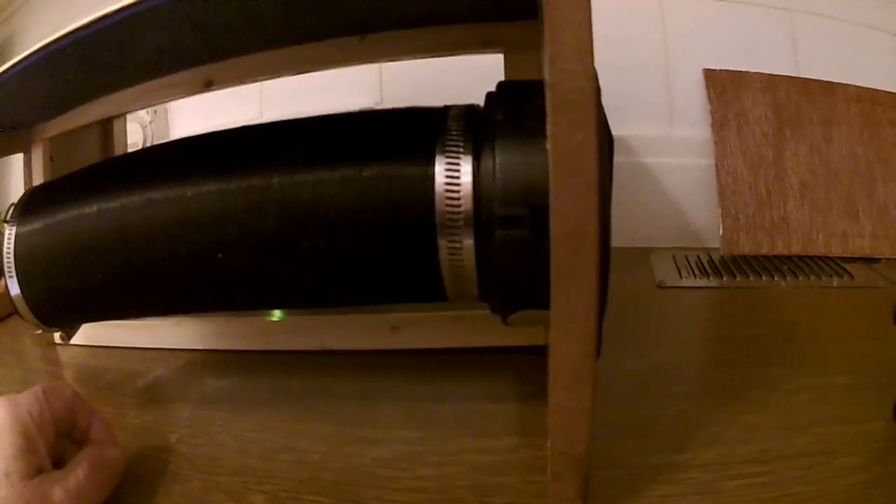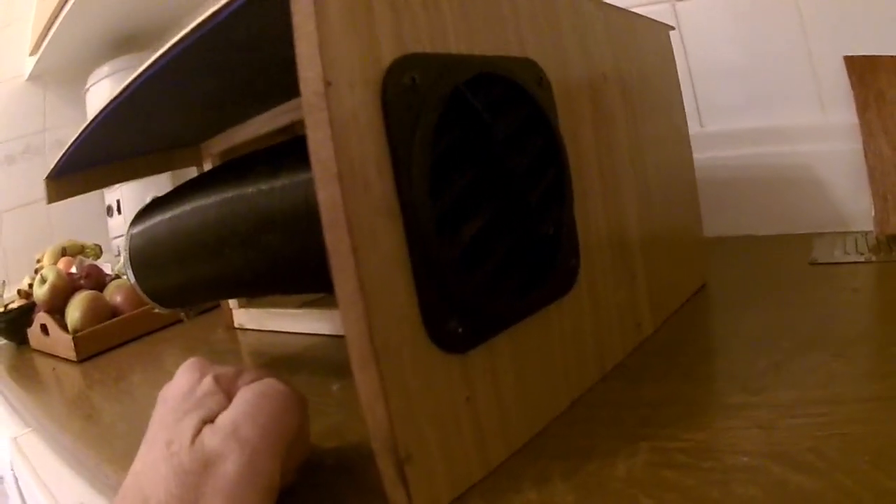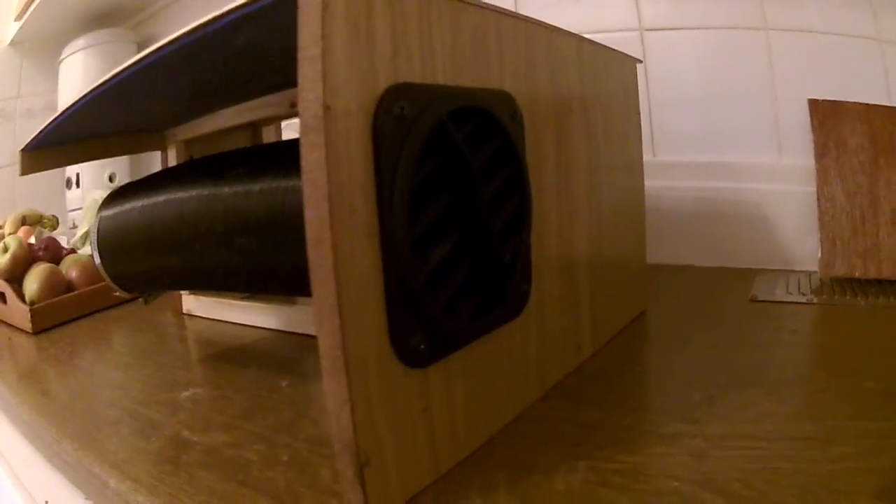I'm quite pleased with it and it wasn't very expensive — about three or four pounds for the vent. It should look a lot better in the van and it shouldn't get kicked as much as it used to as I walked past.